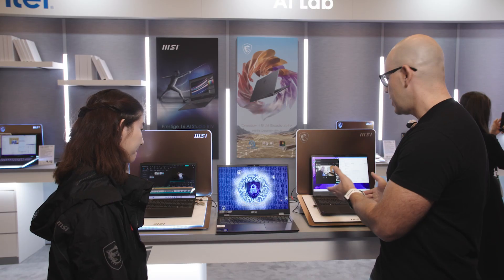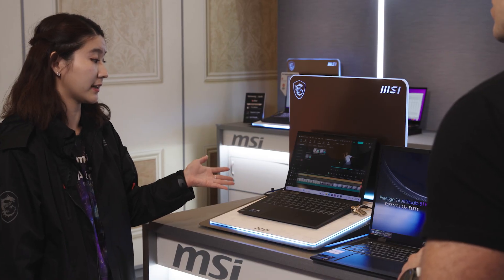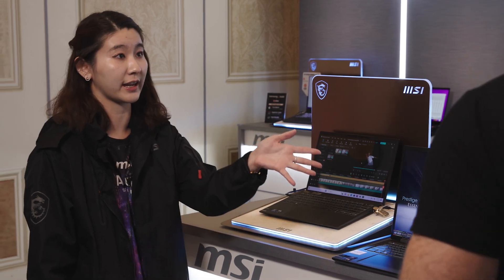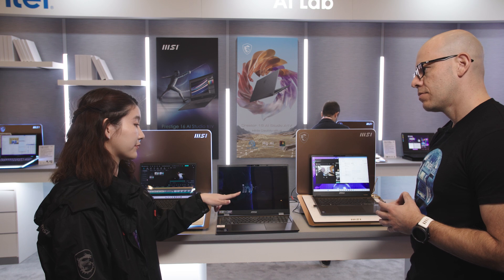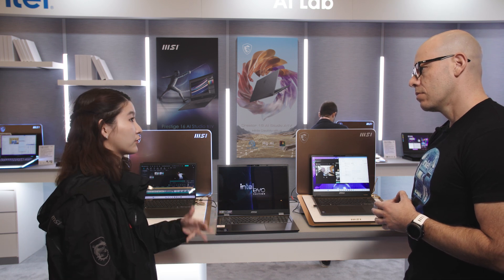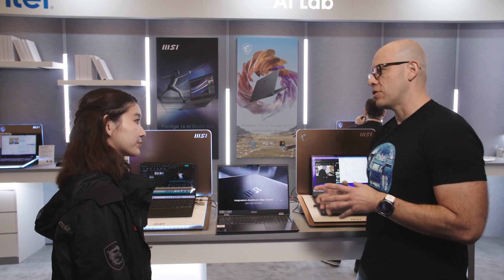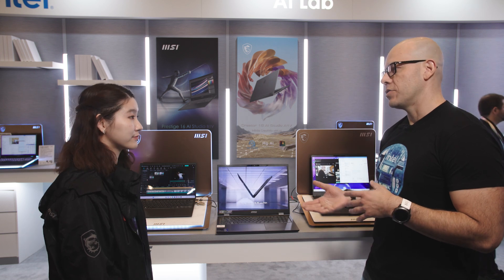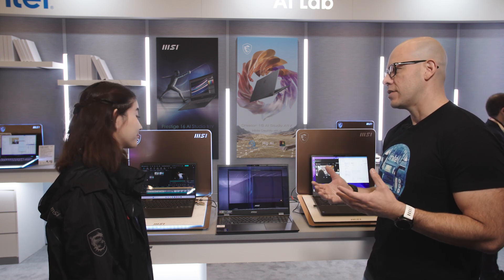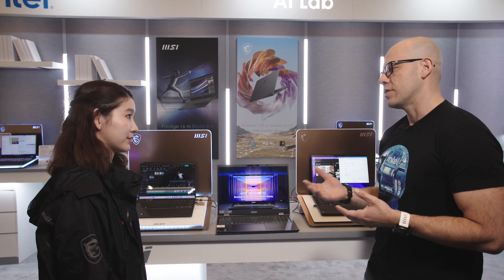It's really great for productivity and also for creators — great for everyday usage too. We have different sizes: the 13-inch Prestige 13 Evo AI and also the 14-inch Prestige 14 Evo AI. Both of them have a Studio version if you want to use the discrete graphics. And being AI-featured, it has all the capabilities to take advantage of the processor's NPU — the neural processing unit that helps with all the AI applications.